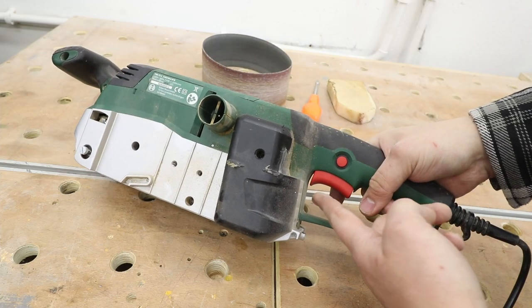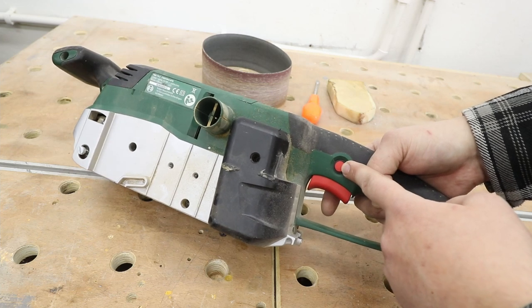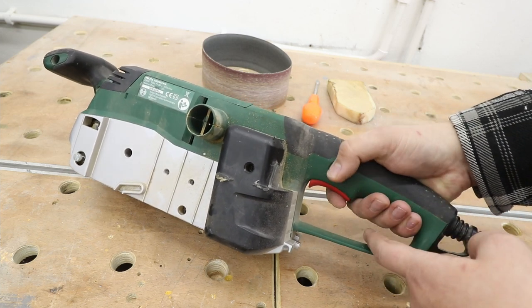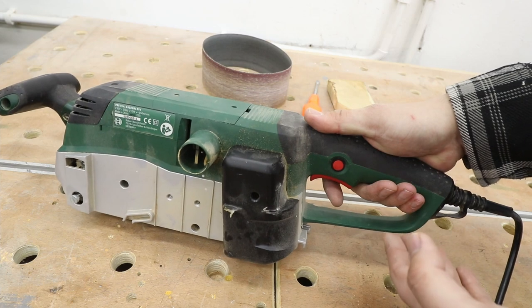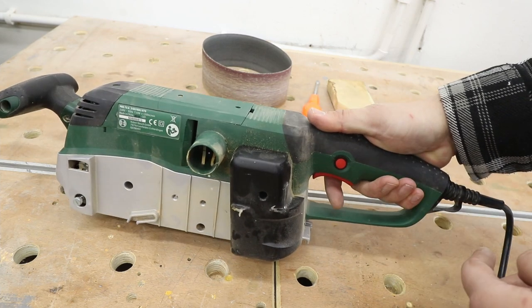On the handle here I've got the trigger, and there's a pin that will lock this machine in the on position so you don't really have to hold the trigger all the time. Especially when you've got a lot of material to tackle, that's actually quite handy.